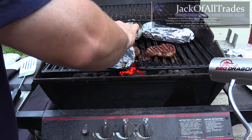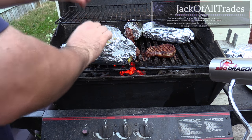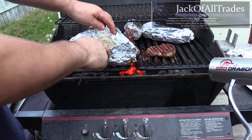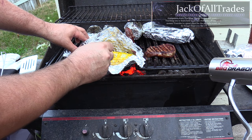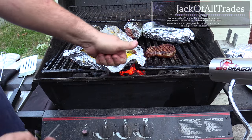The corn has been on for 20 minutes and it's done now. You just want to poke one of the kernels — it should just pop and some juice should come out, and then it's done. That's what you're shooting for.